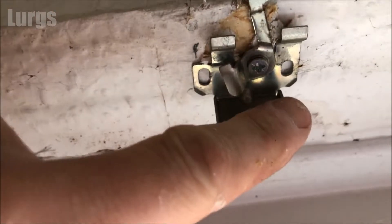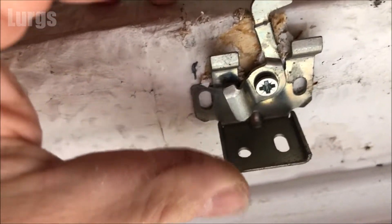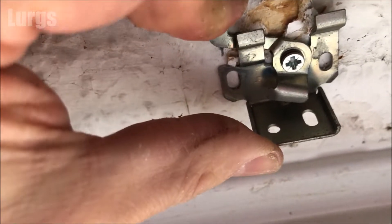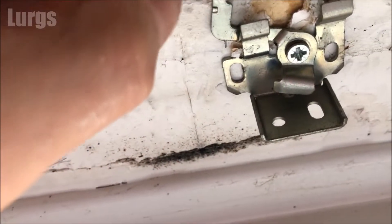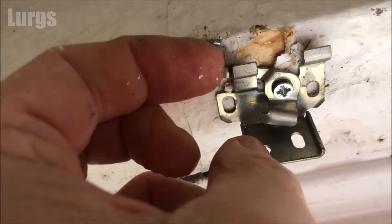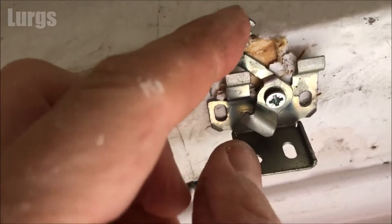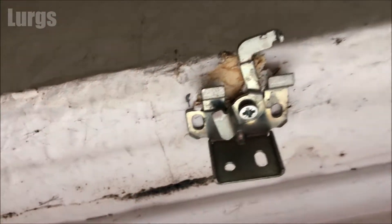This is the bracket which is screwed into the underside of the window frame. When you're pulling it out it's basically releasing the Venetian blind on the runners, and when you push it in that locks it into place.